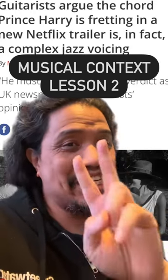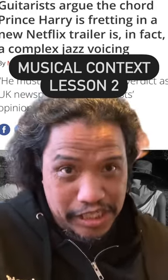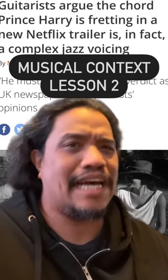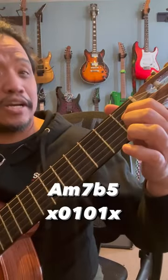Musical context quick lesson number two. Guitar World says that Prince Harry might be a jazz player, but that's probably not the case. In my previous lesson, we defined Prince Harry's chord as Am7b5.